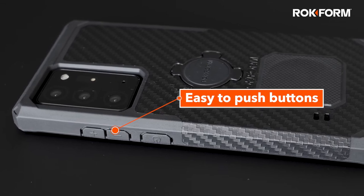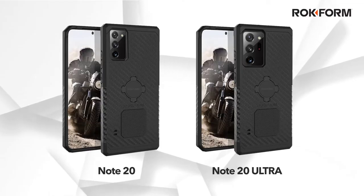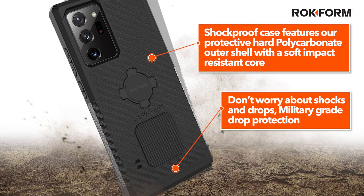Specialty design cutouts make all buttons feel light and easy to push. This shockproof case features our protective hard polycarbonate outer shell with a soft impact-resistant core. Don't worry about shocks and drops again.